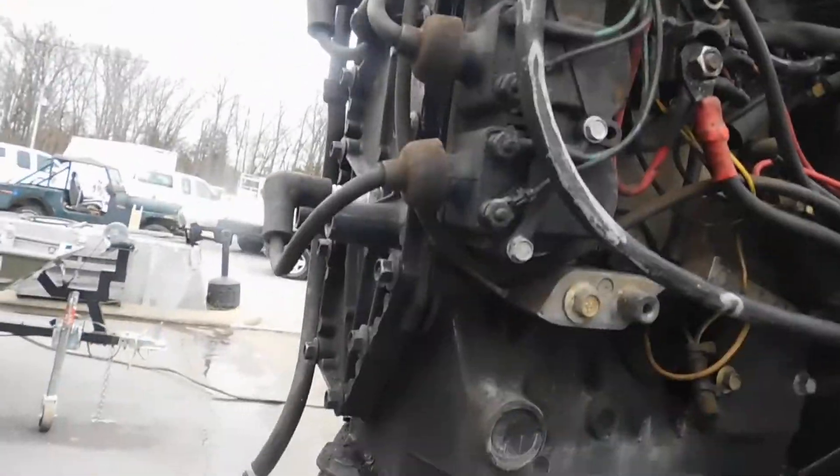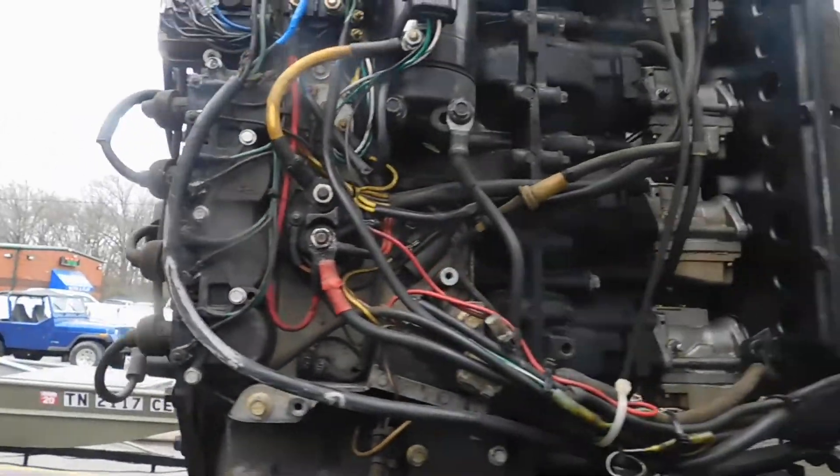Ran a compression check — compression was good and even on all of them. Ran a spark check — good spark on all of them.